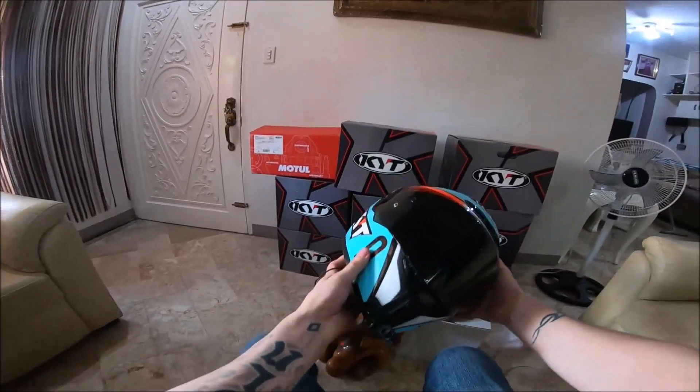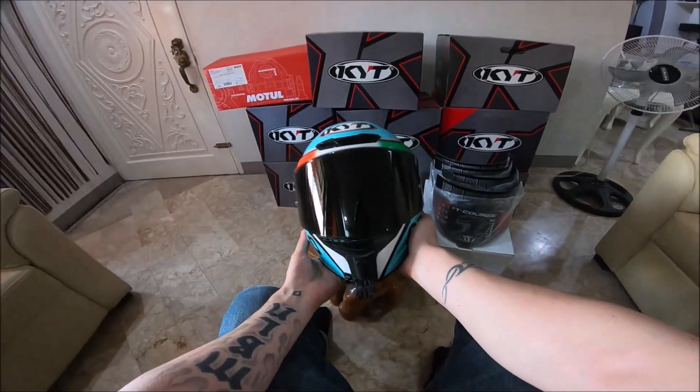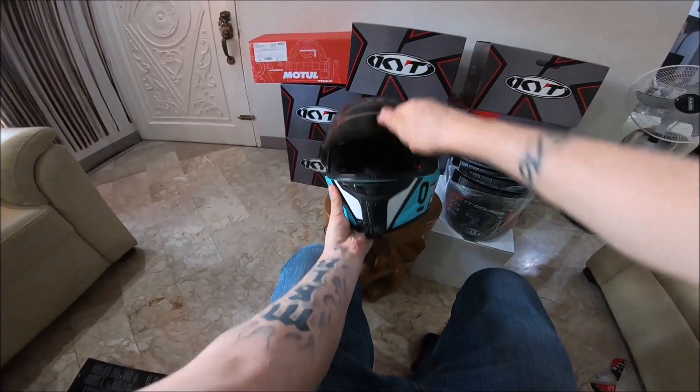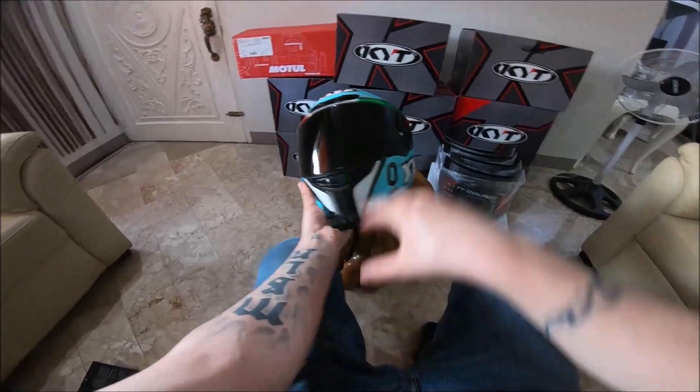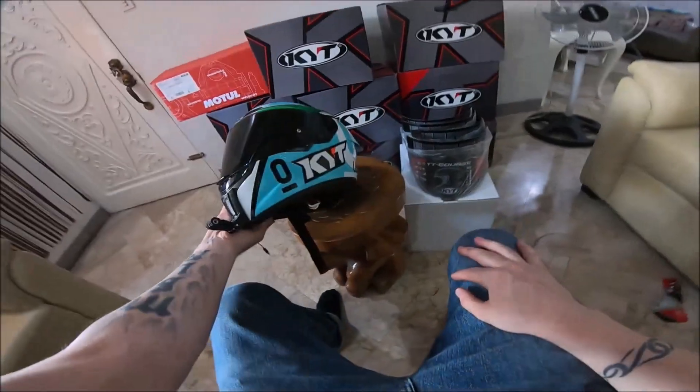Okay, looks good. I'm gonna wear it and let you know how it feels. Yeah, light smoke — it actually looks very dark, but it's not. I think it'll be great for night time.